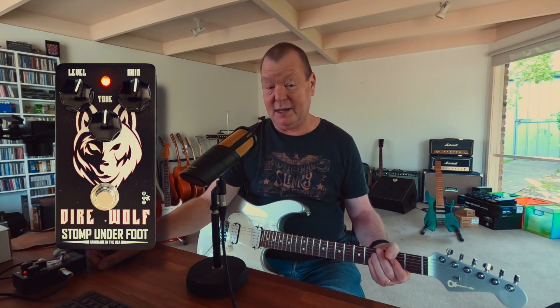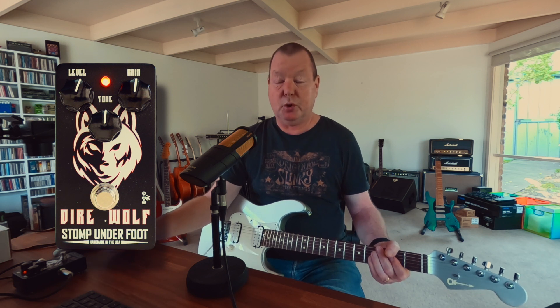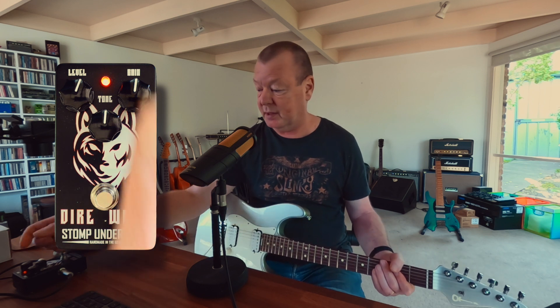Now already, that's a pretty darn good sound to me. It's almost got a hint of treble booster into Marshall kind of thing going on.